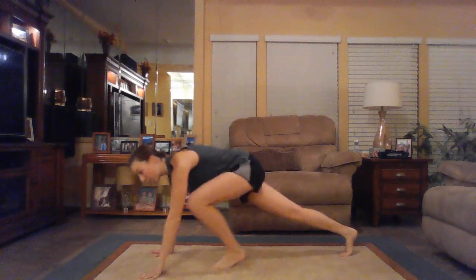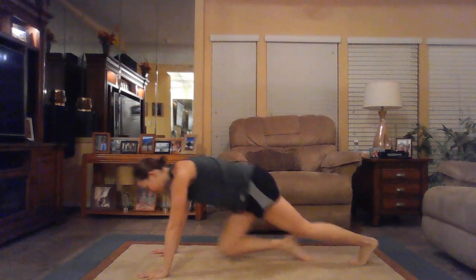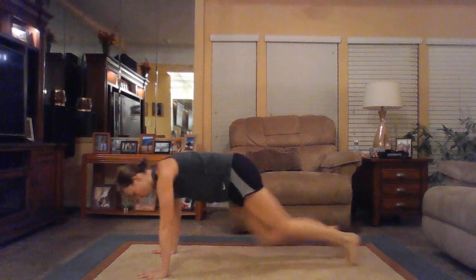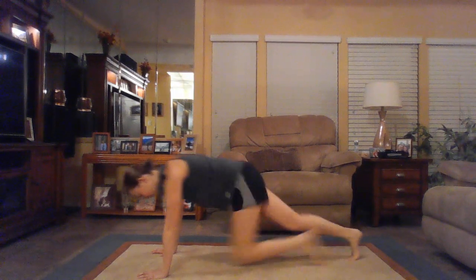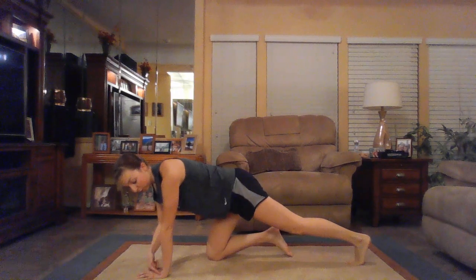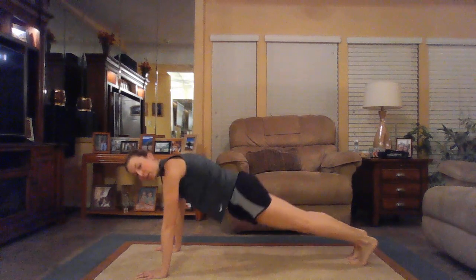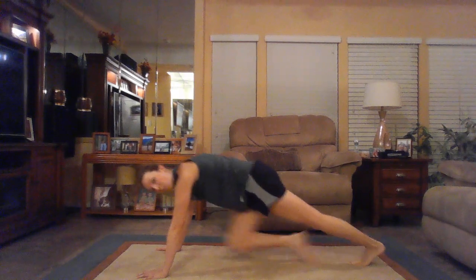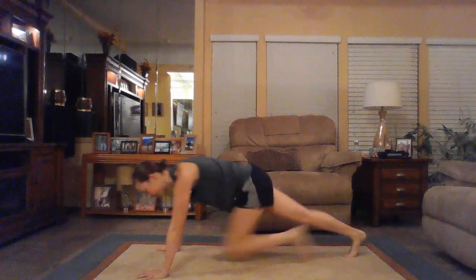Five seconds — we're going to mountain climbers. In three, two, one. Right here, mountain climbers. Deep breaths. Make sure those wrists are underneath your shoulders. Also make sure that your hips aren't too high in the air. We want one strong line as we go through the mountain climbers. Keep it going.